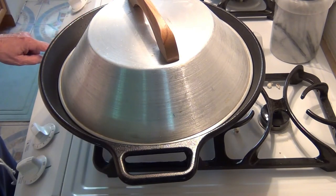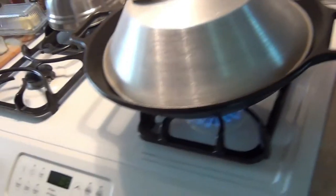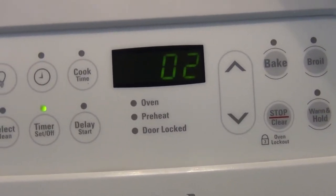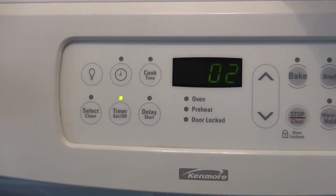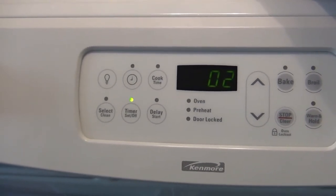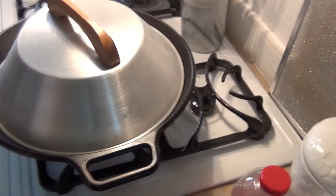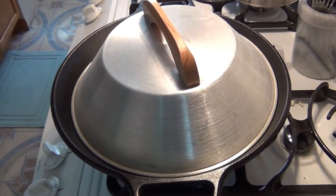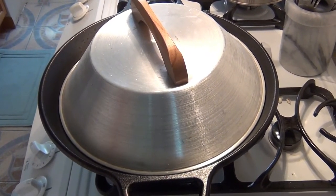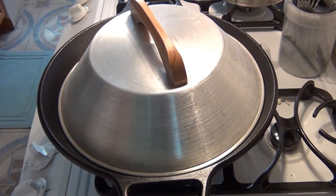I'm going to set the timer now for three minutes — I should have set it right at the beginning. I'm going to set the timer right there for three minutes. Probably it takes like two minutes and maybe 40 seconds and this popcorn will be done — you won't hear any more kernels. I'll set it there and see what happens. You can hear it popping underneath there.